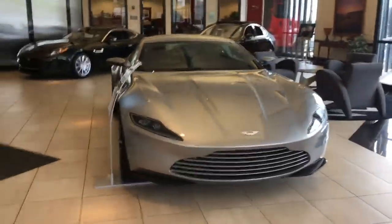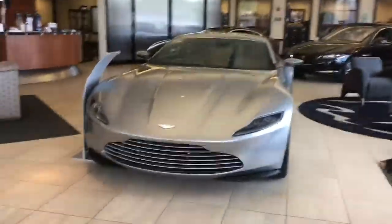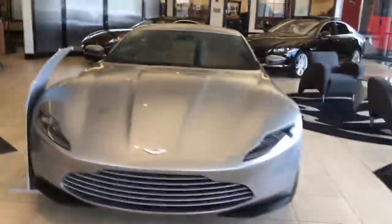You will see this car if you watch the new James Bond movie Spectre. Made just for Spectre, this car.